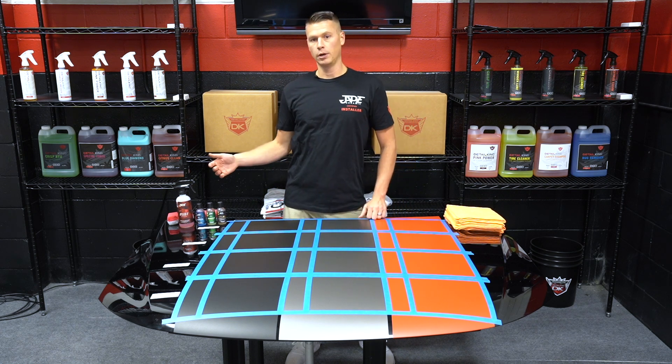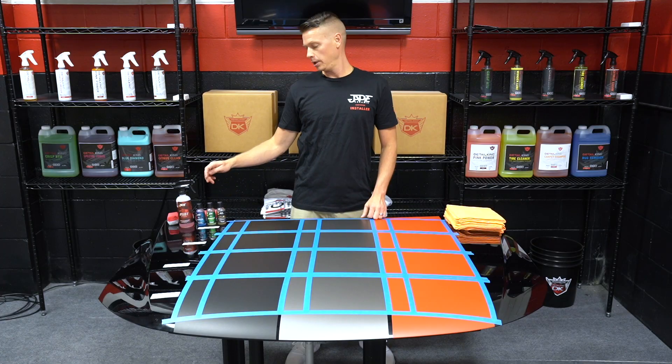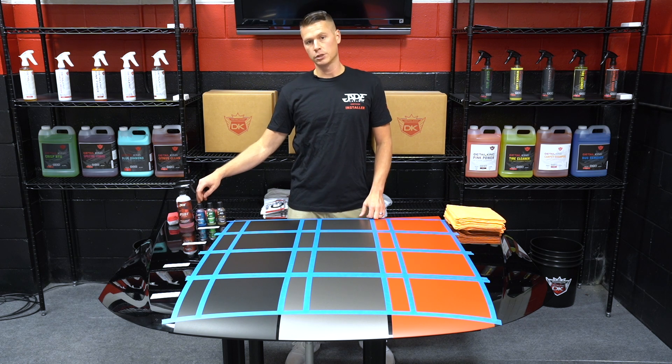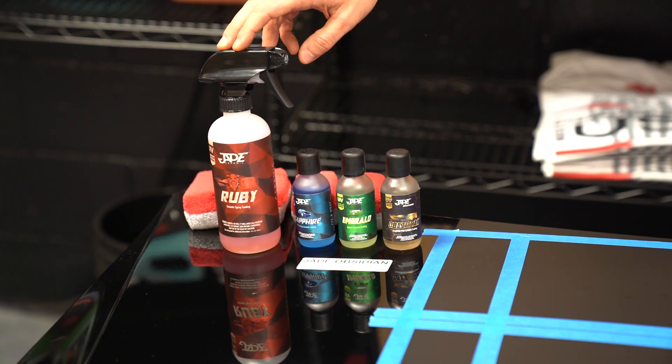And we're going to use four different coatings. We're going to use our Jade Obsidian, which is a seven-year graphene coating; our Jade Emerald, which is a four-year silica coating; our Jade Sapphire, which is a two-year silica coating; and then our Jade Ruby, which is a one-year spray coating.